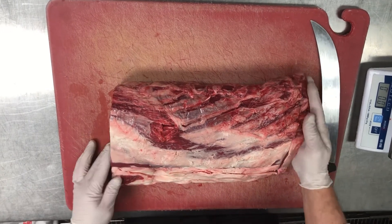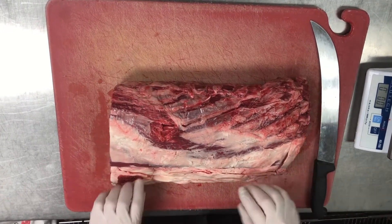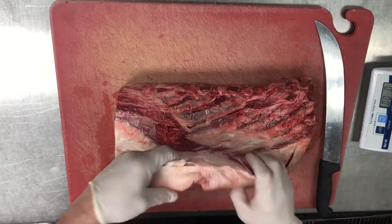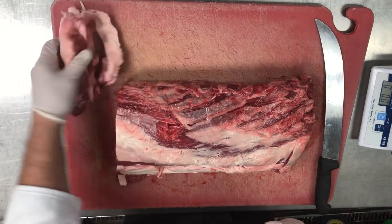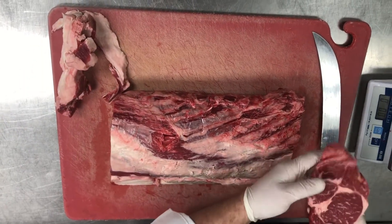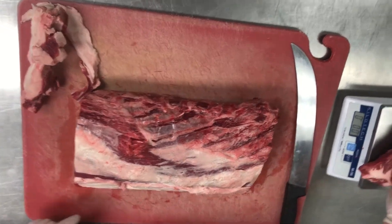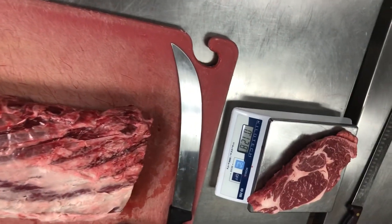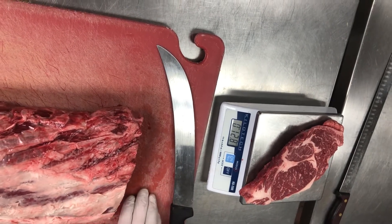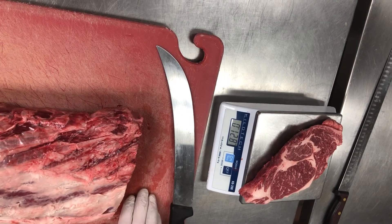I already started cutting this loin to speed up the video. Basically I pulled the cap off and removed any excess unusable fat from the tail to shorten it. Then I made my first cut. What I want to show you on a scale is after your first cut we're at 12.8, and our variance is 11.5 to 12.5 with a 12-ounce spec.